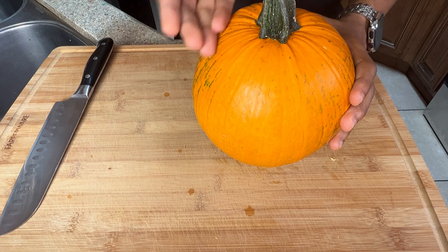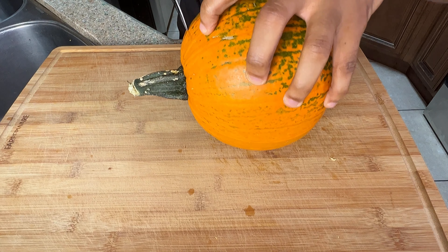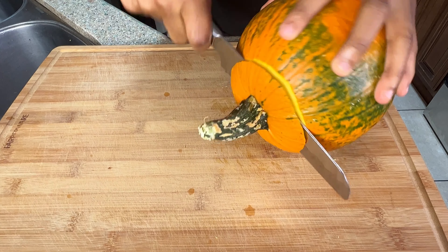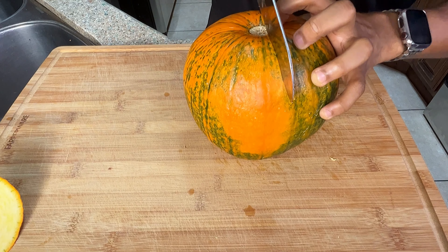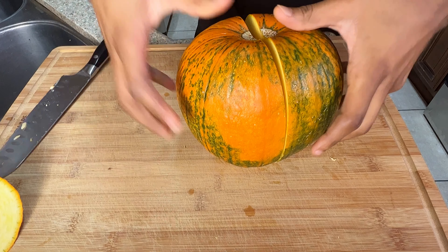Now that we've got our pumpkin rinsed and clean, the best way to attack this is to remove the top first, then cut it in half. I'm just going to lay it down and get deep in here. Very sharp knife makes this very easy — it'll glide through like butter.